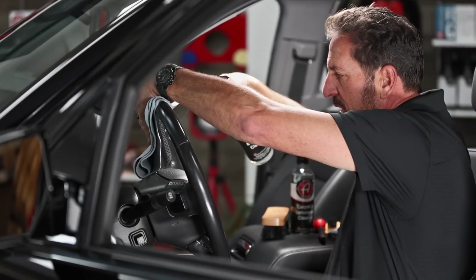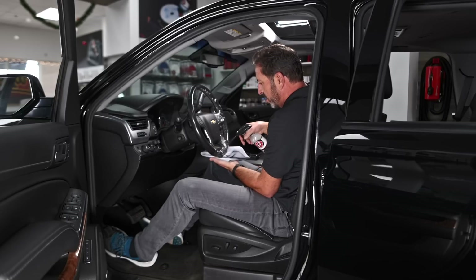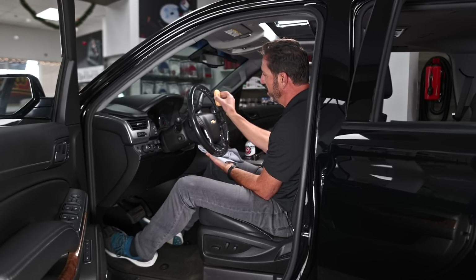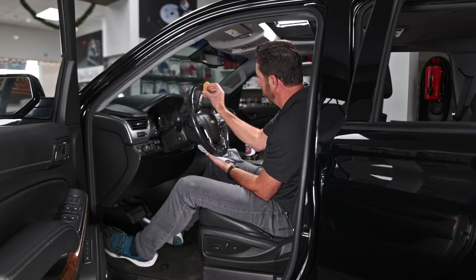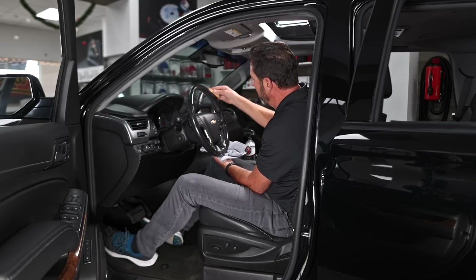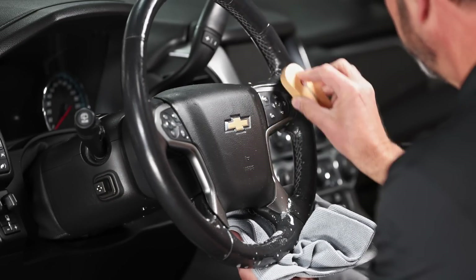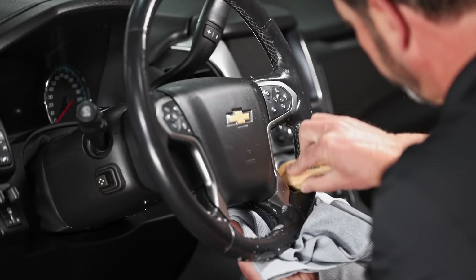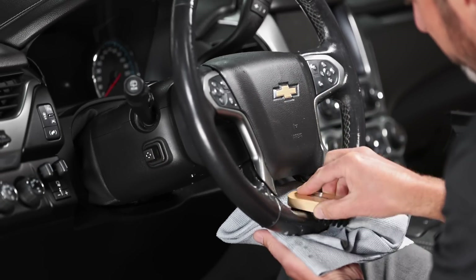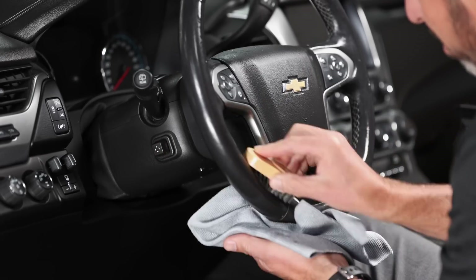I'm going to give it a little spray, making sure I keep a towel behind it because this needs a lot of love. I'll spray it, then use our mini interior brush to get all the gunk out of the stitching — out of the steering wheel controls and especially the stitching on the leather, which tends to get really dirty. I want to be pretty thorough as I remove all of the dirt.